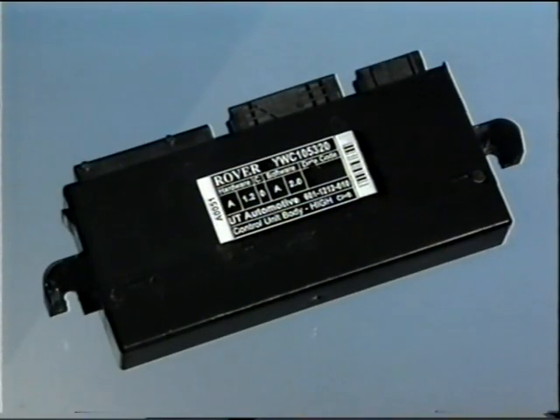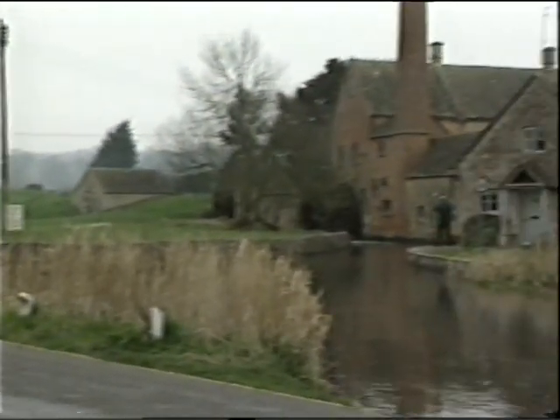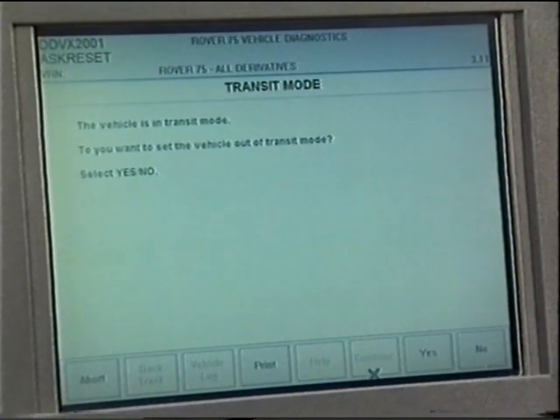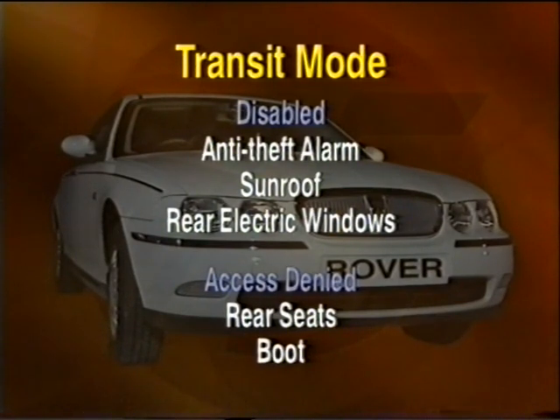The alternative high-line GM6 controller, which is black, controls the same systems as the low-line unit but is also responsible for the rear window lift system. Some features of Rover 75 systems are configurable using TestBook. Transit mode is perhaps the most important — all Rover 75s will arrive at the dealership with transit mode enabled, and TestBook will be required in order to disable it. Transit mode limits the operation of certain systems to reduce battery drain. For instance, the entire anti-theft alarm is disabled, along with the sunroof and rear electric windows if fitted. Additionally, when in transit mode, access to the rear seats and boot area is denied, helping to prevent damage during transportation.